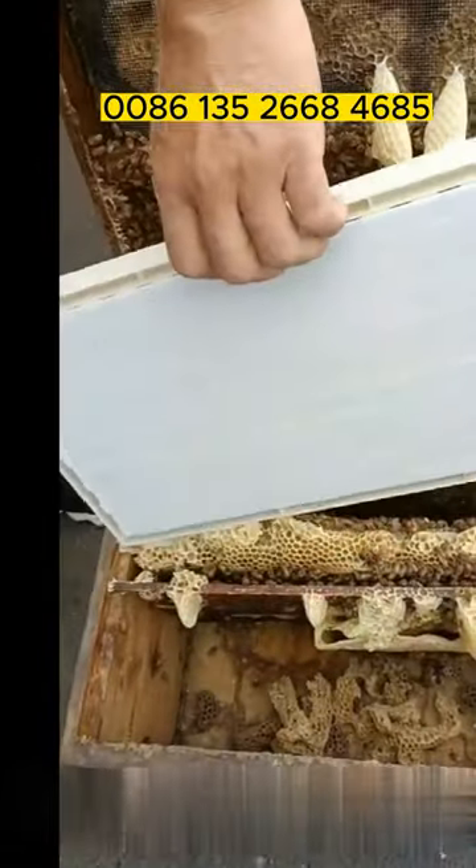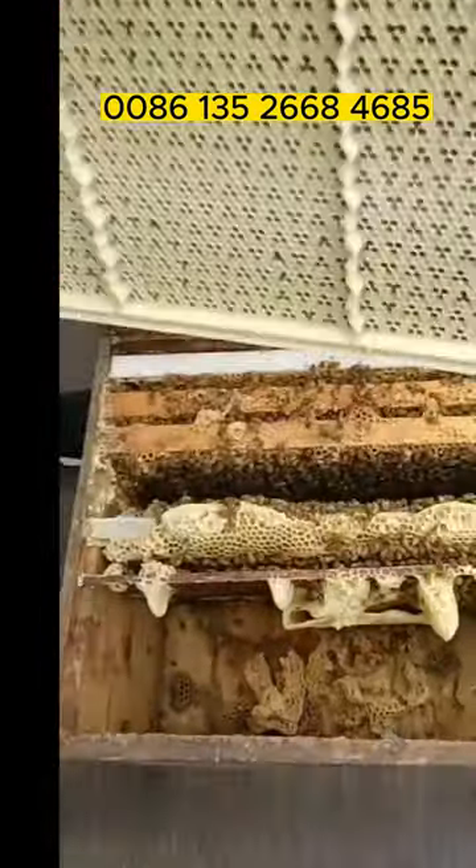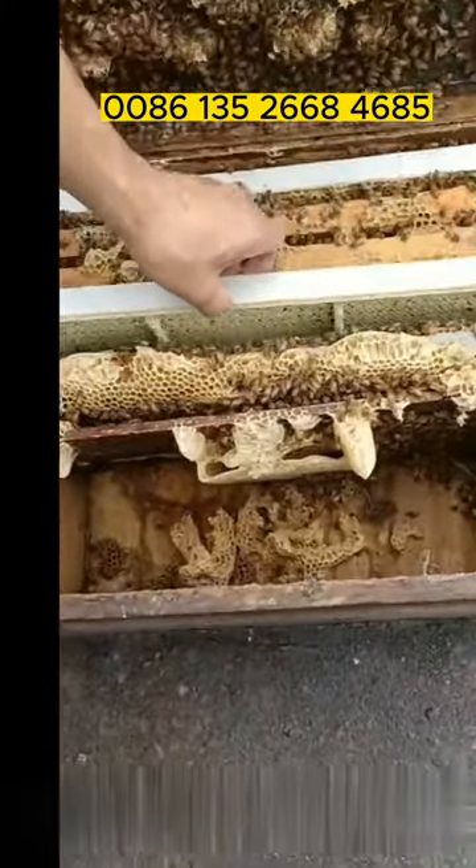First, put the beeswax-coated queen rearing frame into the hive to build comb. This is a comparison of queen rearing frames — beeswax-coated or not. The wax-coated frame is more acceptable to bees.